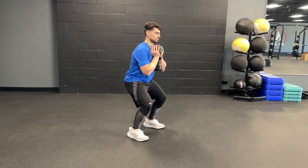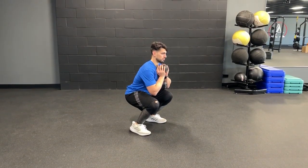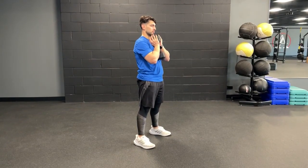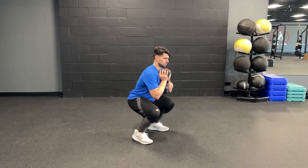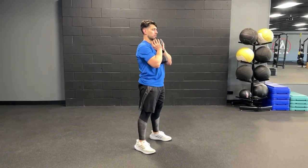From there, you're going to descend into the bottom position of the squat and pause there for about two to three seconds. Then exhale as you push into the ground to come up, and repeat for reps. Focus on really holding that two to three seconds strictly before coming up.